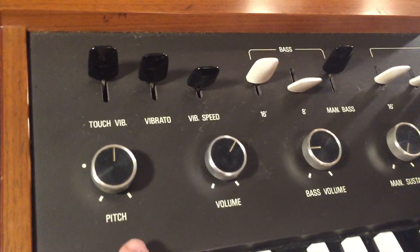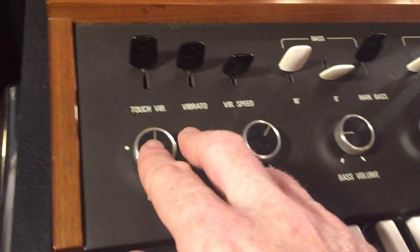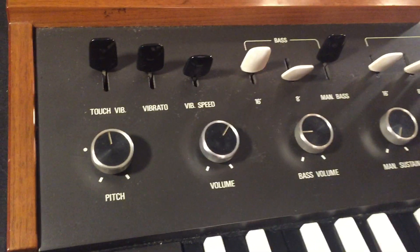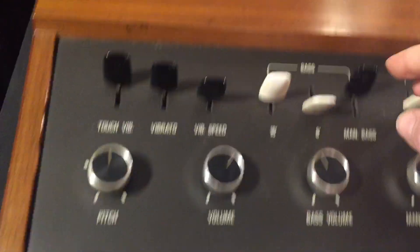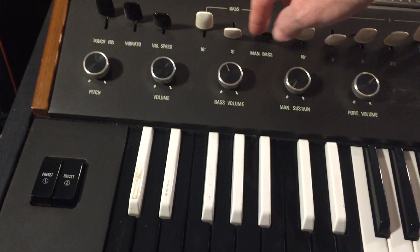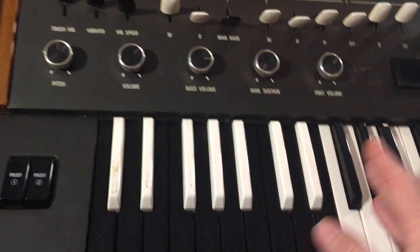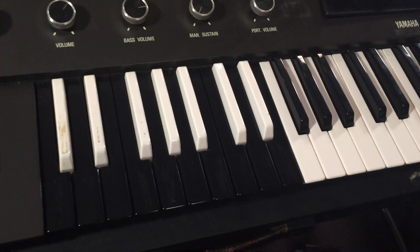Next, let's move over to the master section. You've got a pitch control — I have not found that this instrument drifts at all, but it does have this variable pitch to tune the instrument, so if you need to tune with other instruments or set it at concert pitch, there you go. This is the master volume. There's also a bass volume, so if you want to kick on a bass voice there's a set of 16 and 8-foot drawbars just for the bass. On these reverse keys you can switch that to bass, or you can just have it be an extension of the other drawbar settings throughout the entire keyboard.